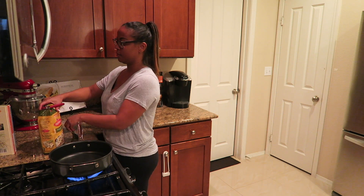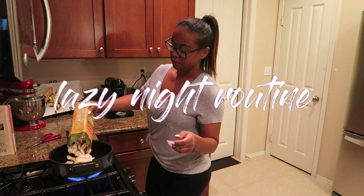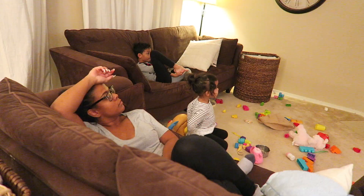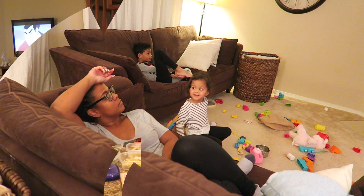Hey guys, welcome back to another video! Today I'm going to be sharing with you my lazy nighttime routine. We're going to be going through this routine that I do on some occasions when honestly I just don't really have the energy to do much, so let's get right into this video.